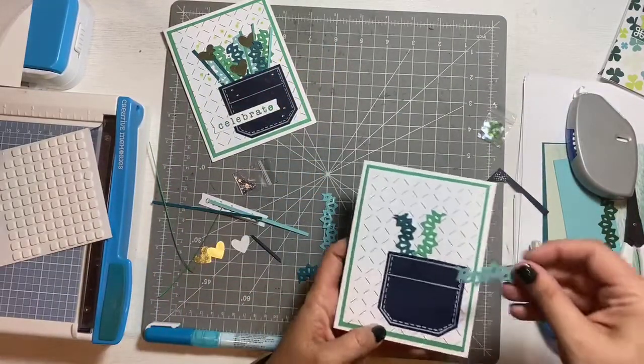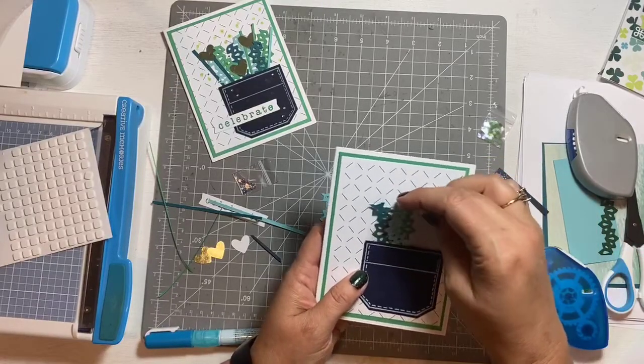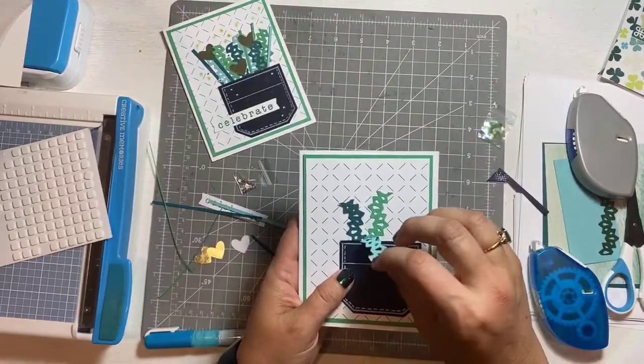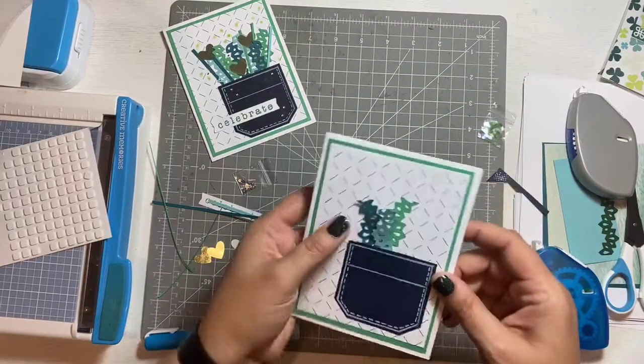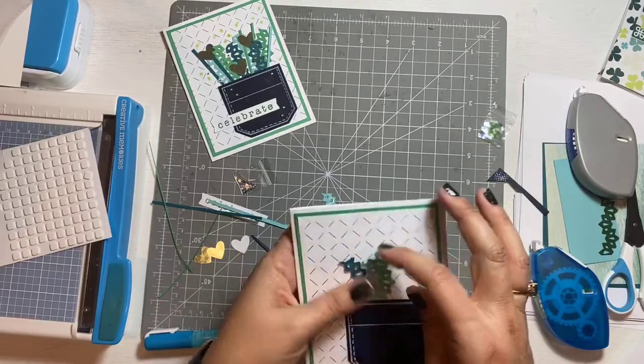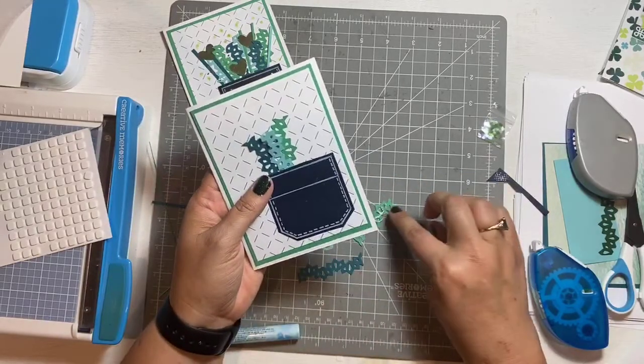Some people struggle with the precision point adhesive. You can also pop them up — if you kind of bend them back and stick them down with the adhesive toward the bottom, you can kind of lift them up a little bit.